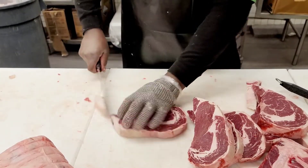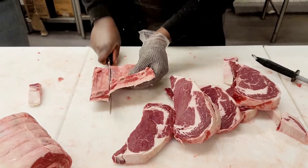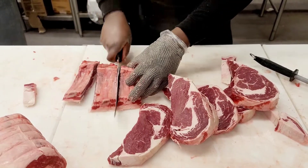In this case these ribeyes we're going to keep as steaks — and there you go, you have boneless ribeye steaks. Then you cut in between the joints and now you have beef ribs as well.